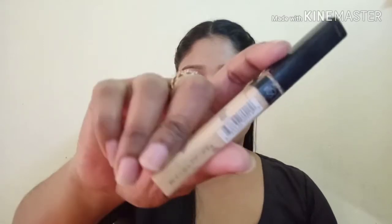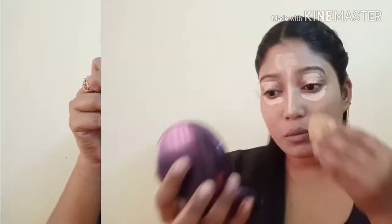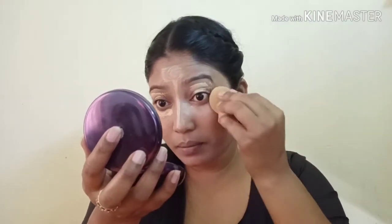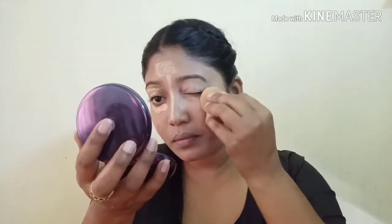I will use Maybelline Fit Me Concealer in the shade 20. I will put it in my usual places, then blend with the beauty blender. I will blend the concealer properly.